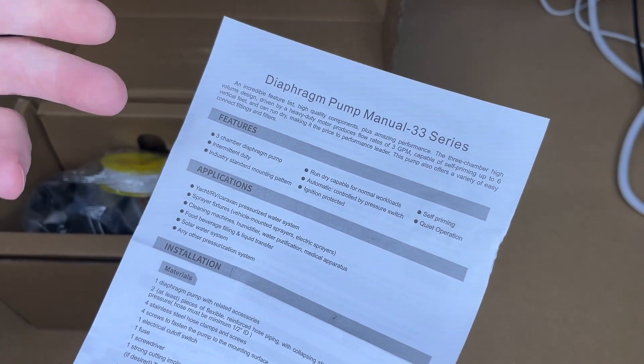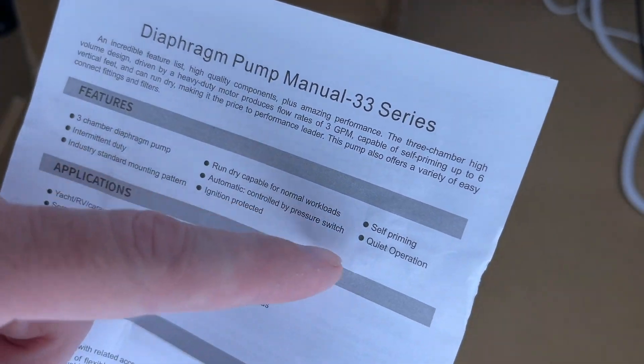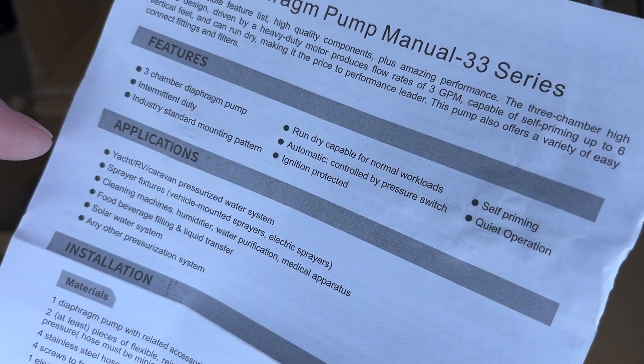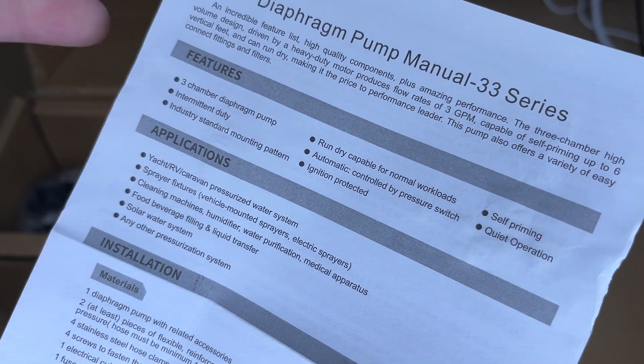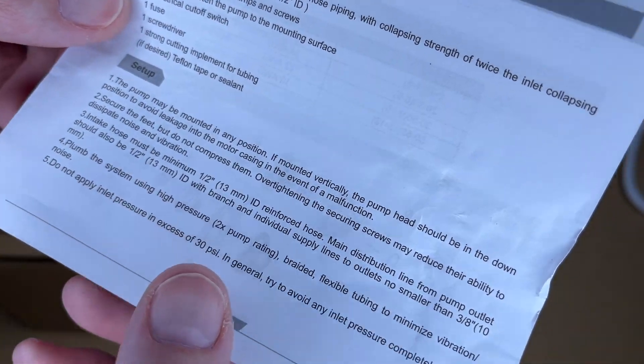Here we have the instructions. I'm not going to cover everything — you're going to want to read these on your own — but here we have more features. It says quiet operation and self-priming, and this lists different applications: yacht, RV, caravan, sprayers, electric sprayers, cleaning machines, humidifier, and food and beverage. So this is suitable for potable or drinkable water. Here are the materials and the setup.